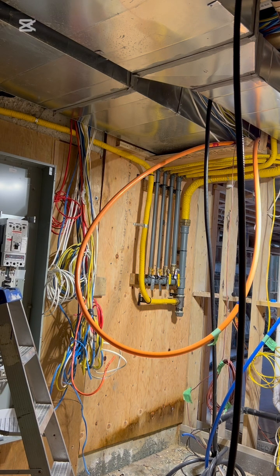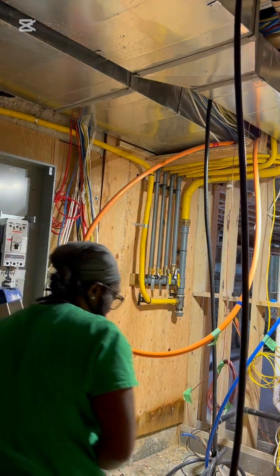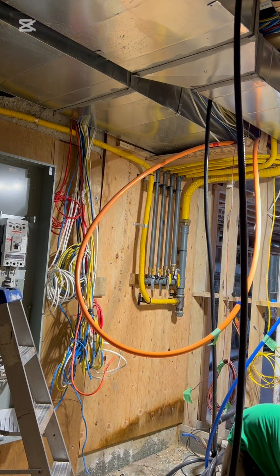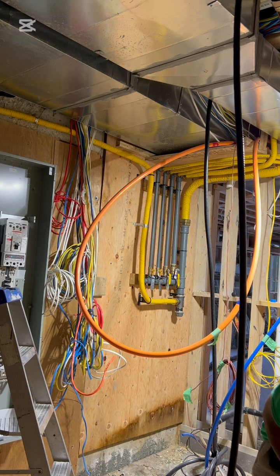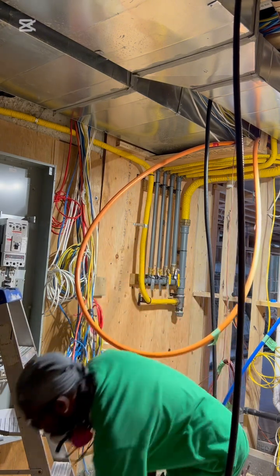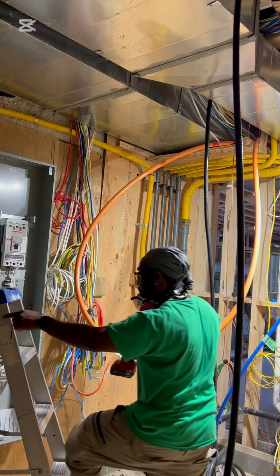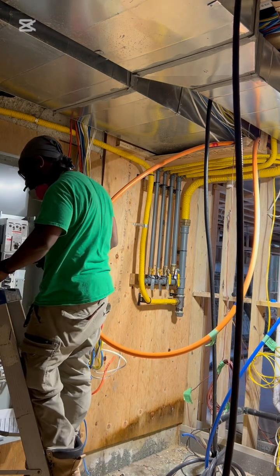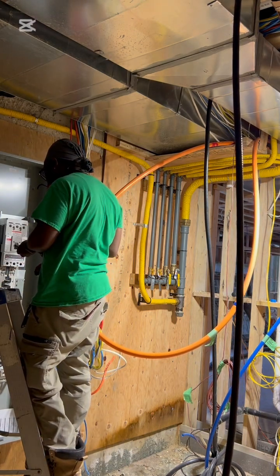When it comes to your service entrance, there's either copper or aluminum cable that we're going to use. Copper is going to use 600 KC mil, with parallel runs possible. Aluminum is going to be two runs of 350 KC mil per phase. These are typical utility requirements when it comes to this service.